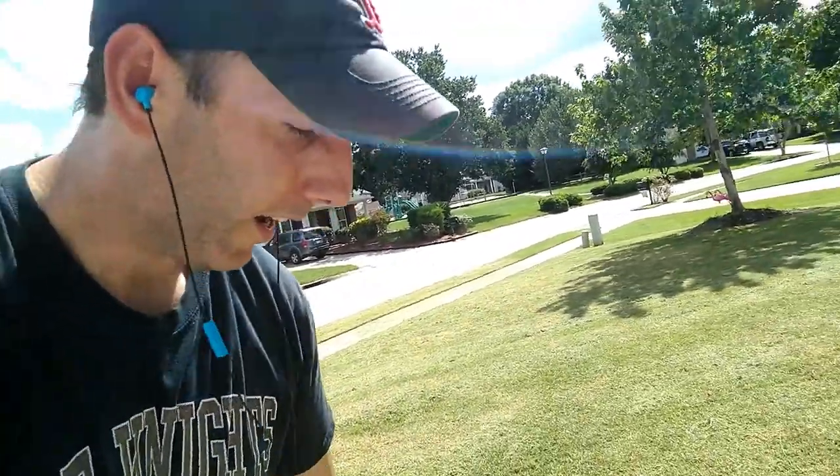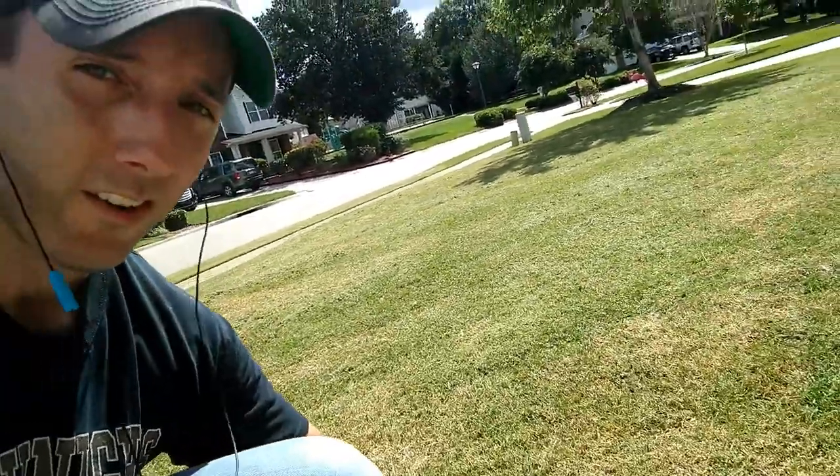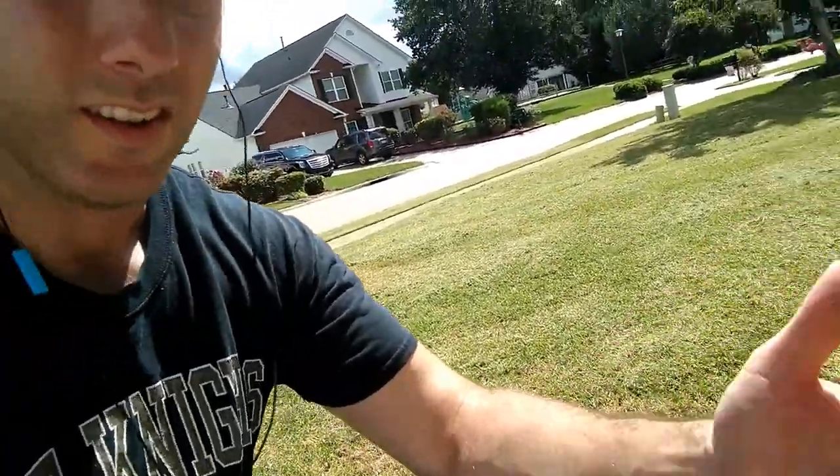All right, I'm all done mowing now. As you can see, the yard is scalped. It's really, really hot — I'm drenched in sweat — but I have to do one more thing before we're done for today. As you can see down here in the grass, there's a ton of clippings, and we don't want those on the yard because they'll dry out and cause issues when we try to seed. So I'm going to run over it with the bagger, and that'll be it for today.